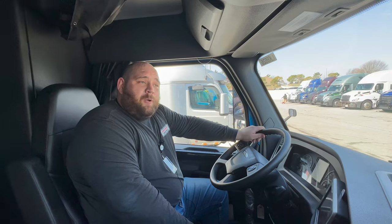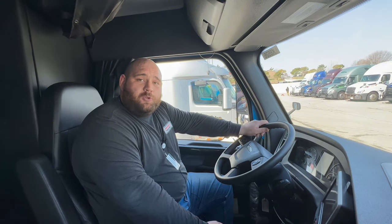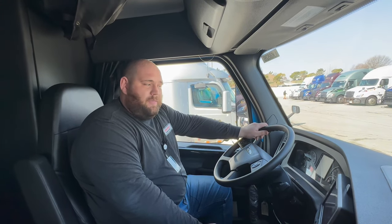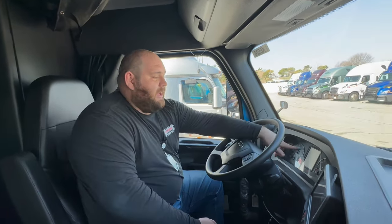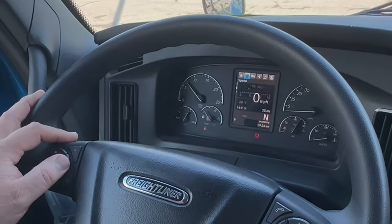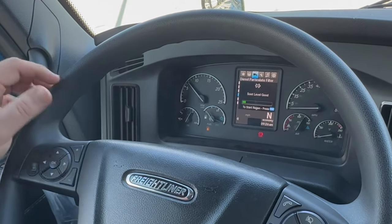And if after about an hour the regen is not complete, at that point I would advise getting in touch with your road assist and potentially getting yourself to a shop. There is also a way to engage a manual regen if you feel the need. All you do is on your dash with your left-hand controls, come over to the truck symbol, which is for your truck settings, and go to diesel particulate filter.